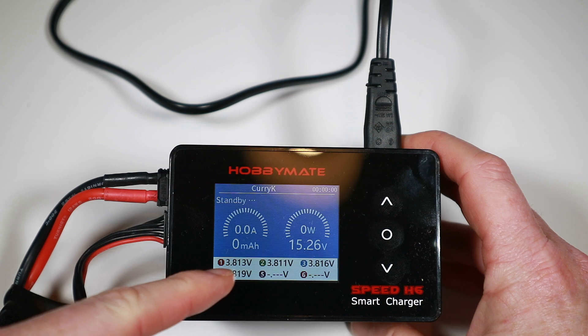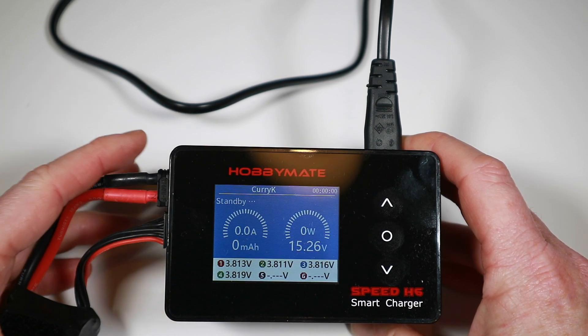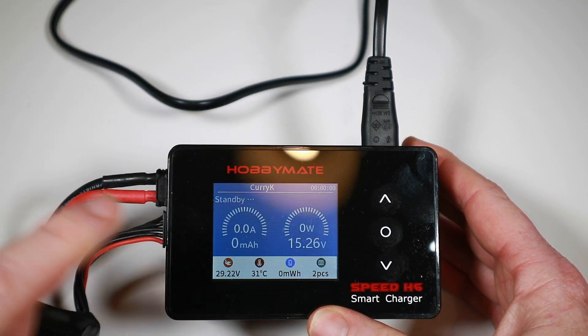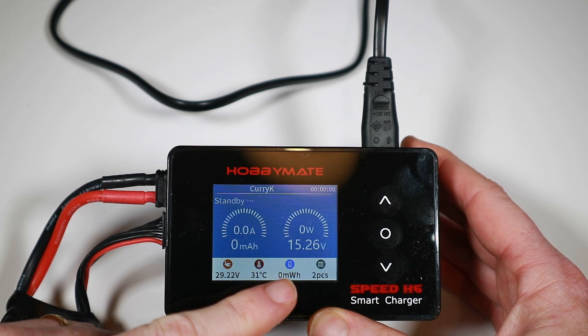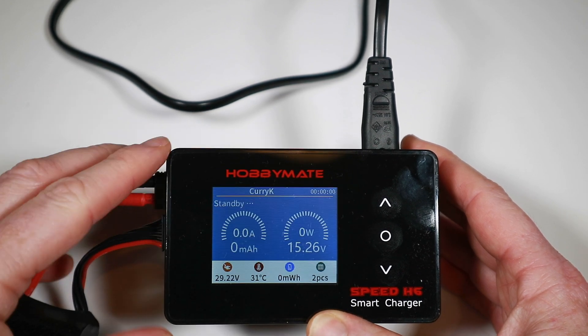When we plug a battery in, we're shown how many cells and the voltage in each cell, along with the overall voltage. If we press the down button we get input voltage, operating temperature, how many milliamp hours we're putting in, and how many times this has been charged.